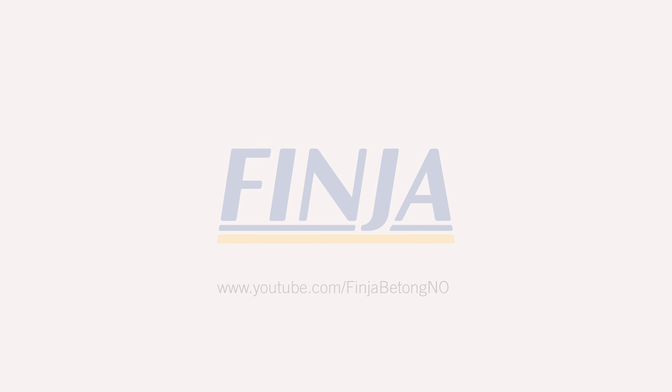Vill ni se fler filmer eller söka mer information, gå in på finja.se.